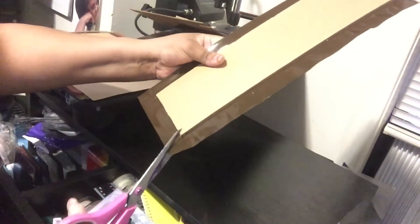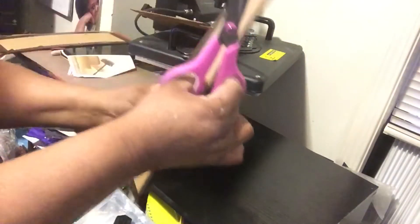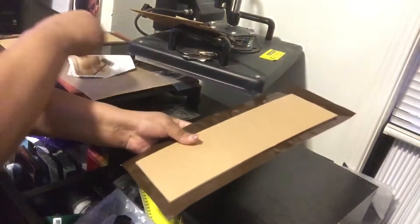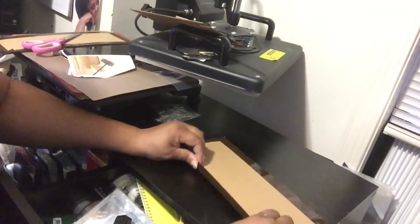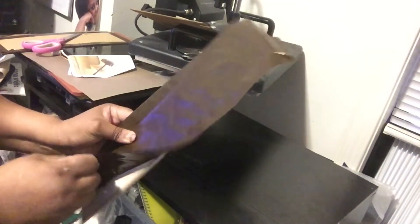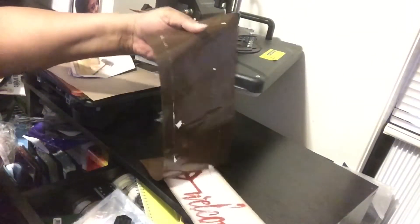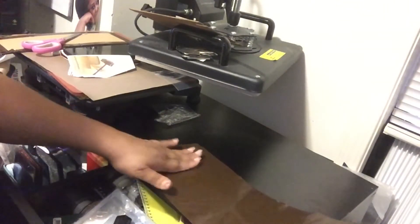I'm cutting the corners so it'll be easier for me to fold the vinyl down. If you look to the left when I move my arm, you can see the other board is already covered, but I made a mistake on that one — so you're going to see me redo it. Even though these are just slats going in a drawer, I can't have them looking crazy. The first one was all bubbly and off, so I just said let me do it again.